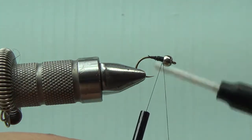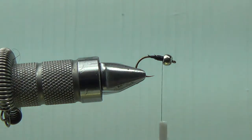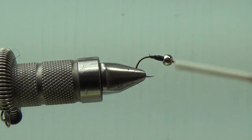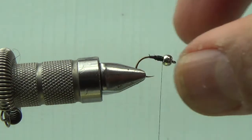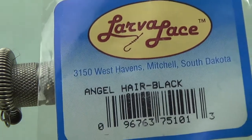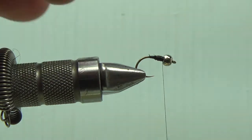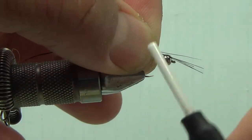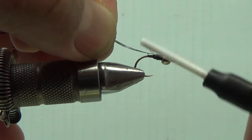The actual thread for the fly is going to be this Gudebrod 10-0. A lot of guys remember this one - it was a classic thread. They stopped making it some time ago and I was lucky enough to get a bunch of it. You can use your Vivas or whatever other small threads you like, whatever you feel comfortable with. But I do recommend you use a small diameter thread - I'm trying to make a fly that doesn't have big bulk. You see some zebra midges that are just big black gobs of thread with some wire - I'll show you how to do better than that.